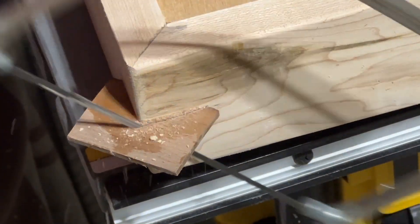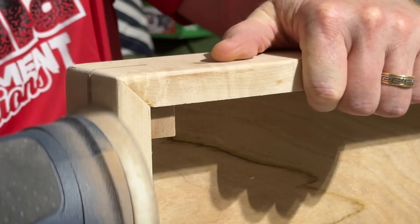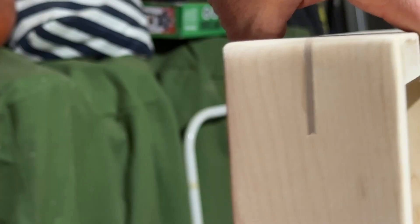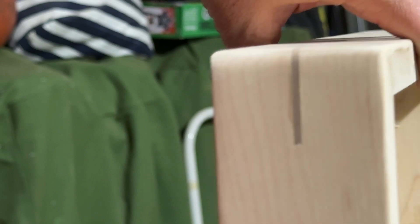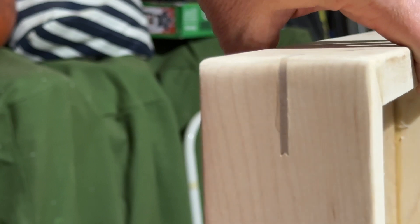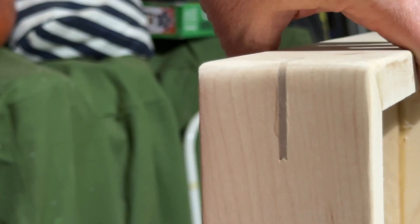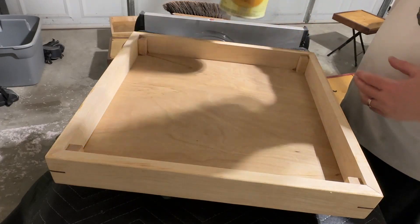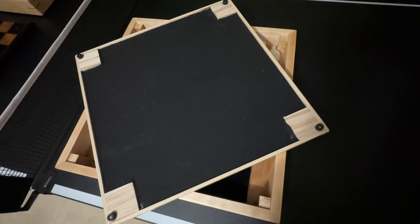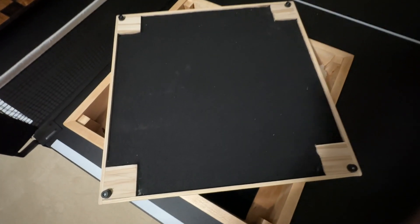Once dry, I cut the excess off and used my random orbital sander to smooth each spline flush with the base. Note my table saw has angled blades, so when you run it through, it creates a V shape on the cut. Ideally I would have used a table saw blade with a flat top, which would have avoided any gaps between the spline and the groove. To finish up the project, I added a coat of shellac to the base so that it would match the chessboard top, and then added felt and rubber feet to the bottom of the chessboard itself. These feet will sit on the pillars of the base.